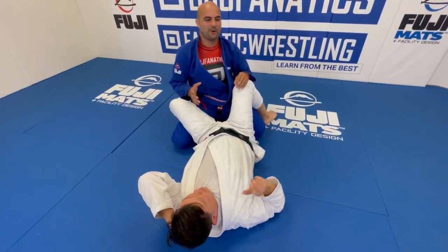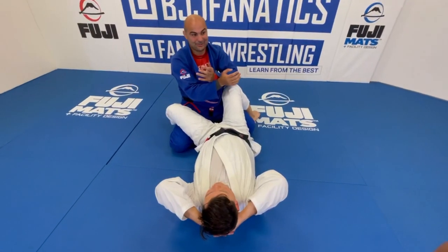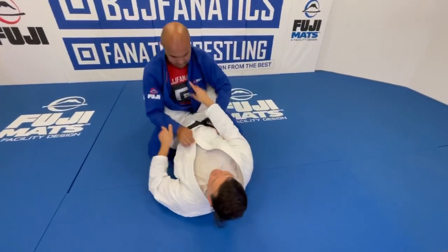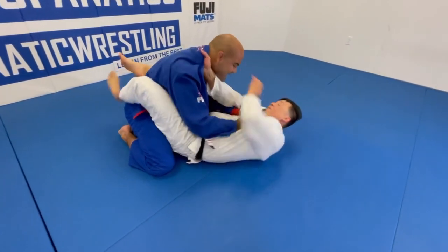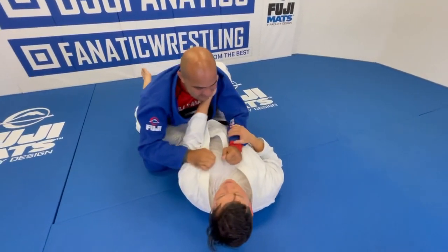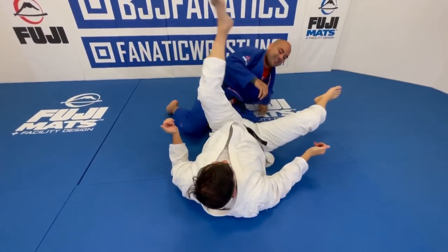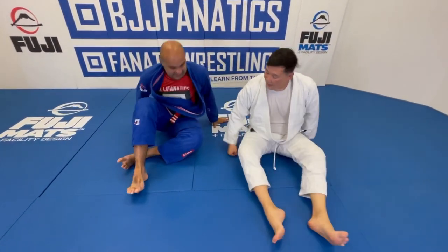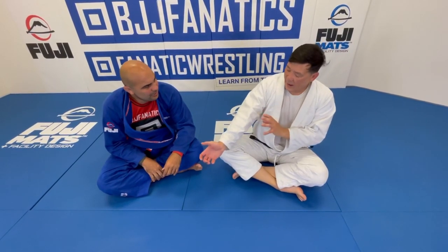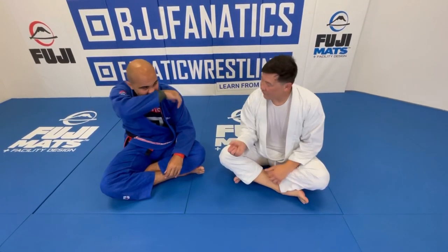I know how good the cross collar choke is, so I love how you put your first hand in the collar. I set it up like that — even if you're sitting up, I sit up and get the cross collar. A lot of times I fake that, because then you push away and that's the time to attack the armbar. In order to avoid the cross collar a lot of guys push — and once my hip hits, the arms are already breaking. It's so fast that as soon as you're in the arm lock, it's already done.